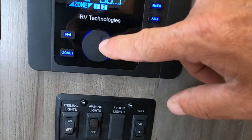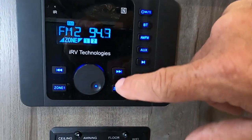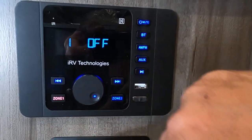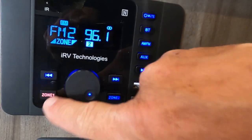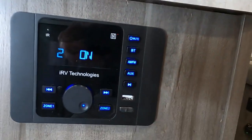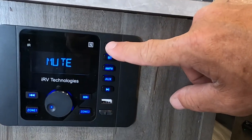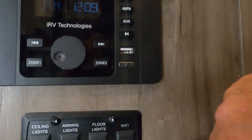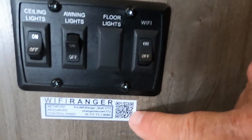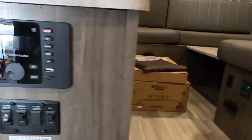You can tune to AM/FM and get a channel in here. You can play it outdoor, indoor, or both — it's a really nice sound system. Touch it to mute; hold it in to shut it off. There are ceiling lights and awning lights. Wi-Fi — I'm going to send you a video from Wi-Fi Ranger on how to use this system, it's a very cool system. There's also a cable connection in case you want to put a TV in here.